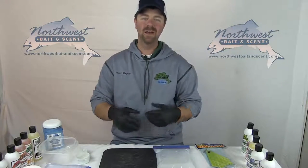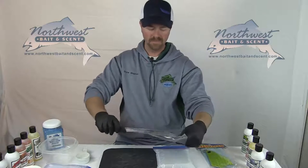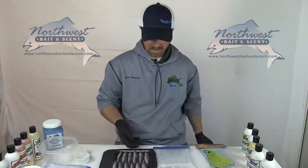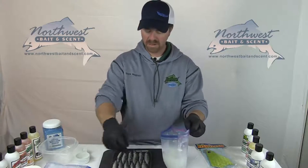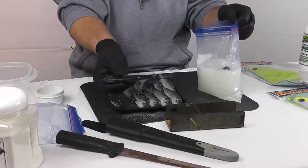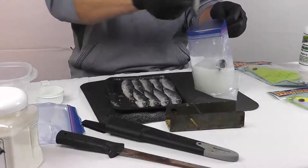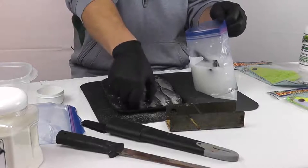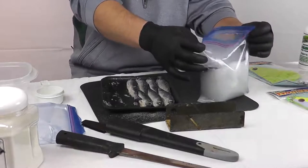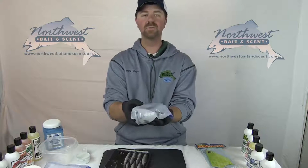Now that your bait is halfway thawed and your brine is cooled down, let's open up the package. Pull out your nice herring and put them into the brine. Be careful when you pull these apart because you don't want to break tails or wipe off scales. You want all that to go in the brine so the brine will adhere those scales to the bait and it will stay true and whole. Zip this up and then put it back in your refrigerator or in your cooler on ice overnight — these will be ready the next day.